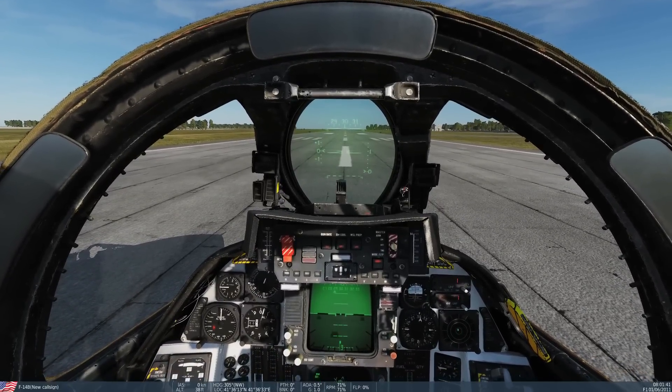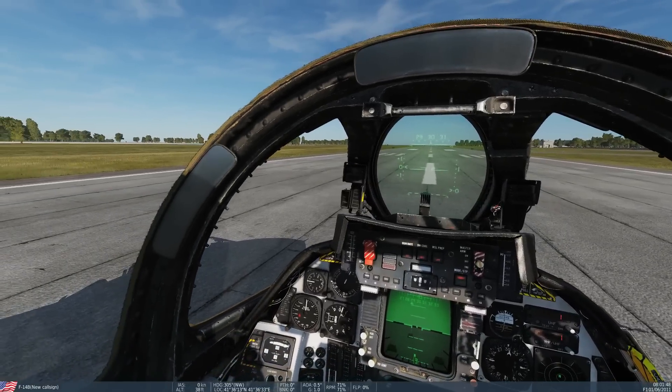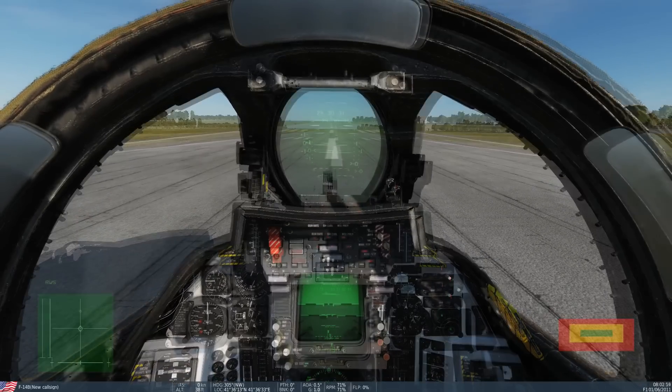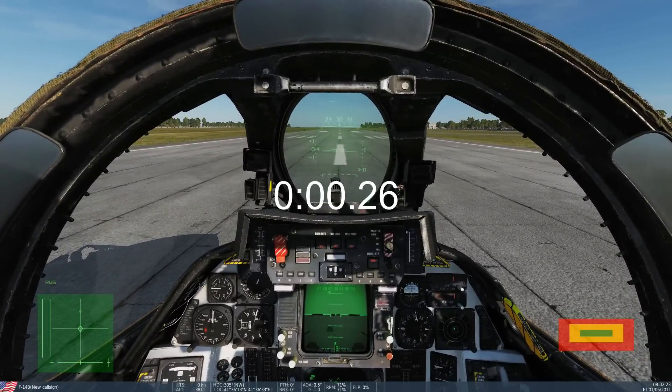First of all, the standard QRA-style scramble at 45 degrees pitch as measured by satellite. Another way this test works is we do include the spool time of the engine — that's just part of the QRA-type test. So we'll go on three, two, one — go.